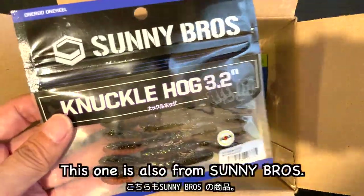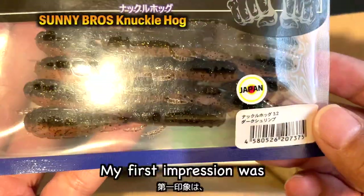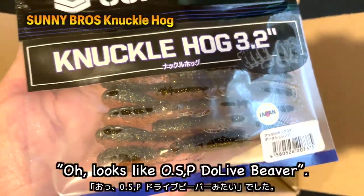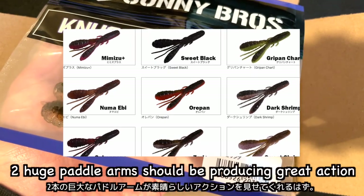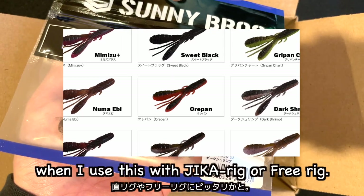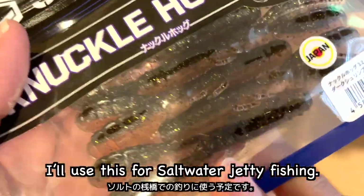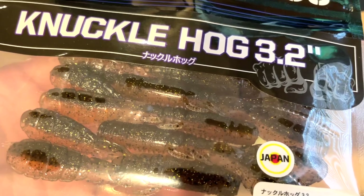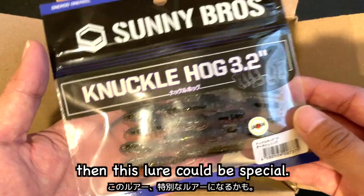This one is also from Sunny Bros — the Knuckle Hog. My first impression was: oh, looks like OSP Drive Beaver. Two huge paddle arms should be producing great action when I use this with jika rig or free rig. I'll use this for saltwater fishing. Not sure how durable this is, but if this is not that fragile, then this lure could be special.